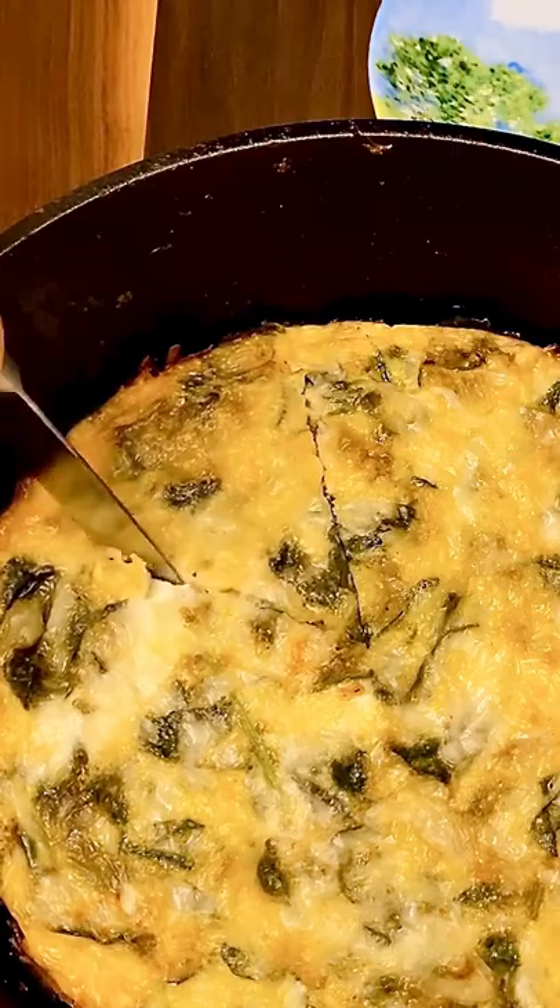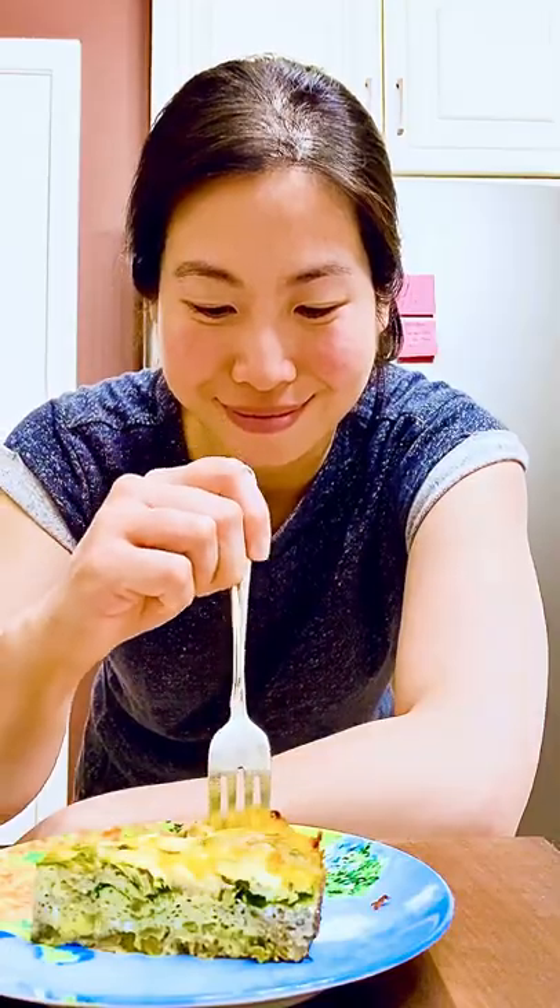Let cool for 30 minutes before slicing for a clean cut. Like and subscribe for more delicious recipes, and let me know if you made this.